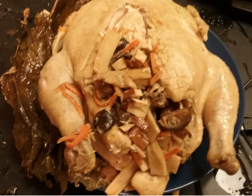In one legend, a beggar stole a chicken from a farm, but having no pot or utensils, improvised a cooking method. He wrapped the bird in lotus leaves and packed clay or mud around it, set it in a hole where he had lit a fire, and buried it to cook it. When he dug up the chicken and cracked open the clay, he found the meat to be tender and aromatic.